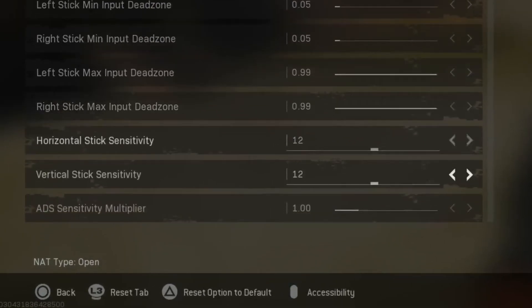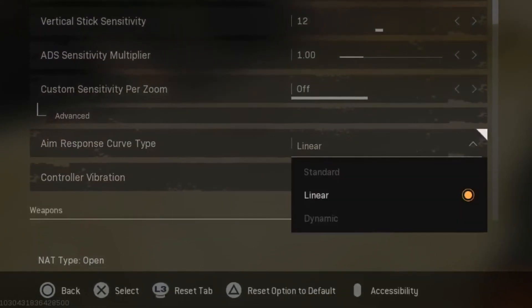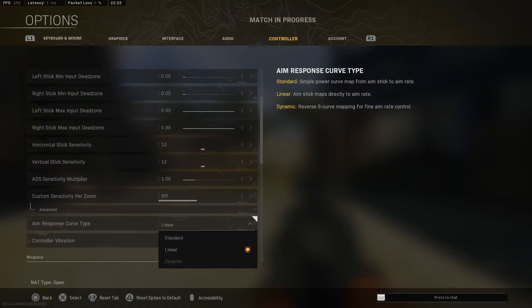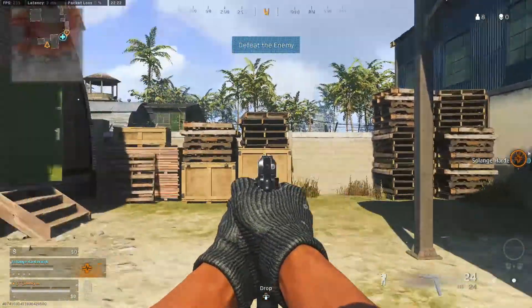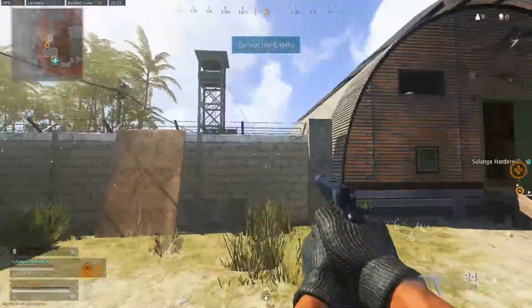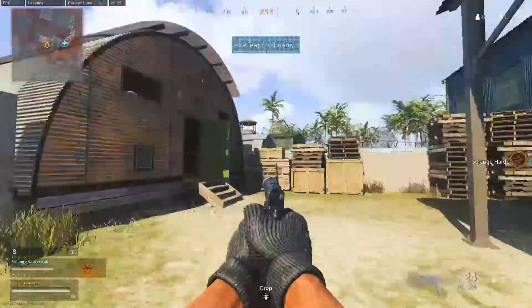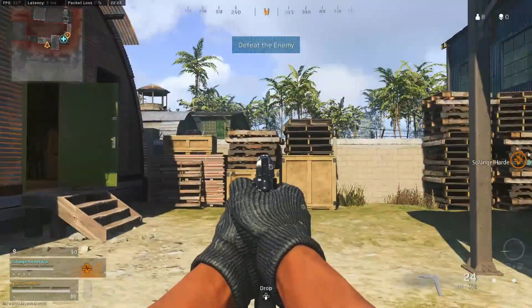You're going to go to your controller settings, scroll all the way down to the bottom, and you're going to have three options. I use linear and I'm going to make the argument for using either linear or dynamic, but most people will have it defaulted to standard — and this is not a good thing. When you change this setting it will literally change the way the game reads your right stick inputs, and this is why linear and dynamic are so much better than standard.